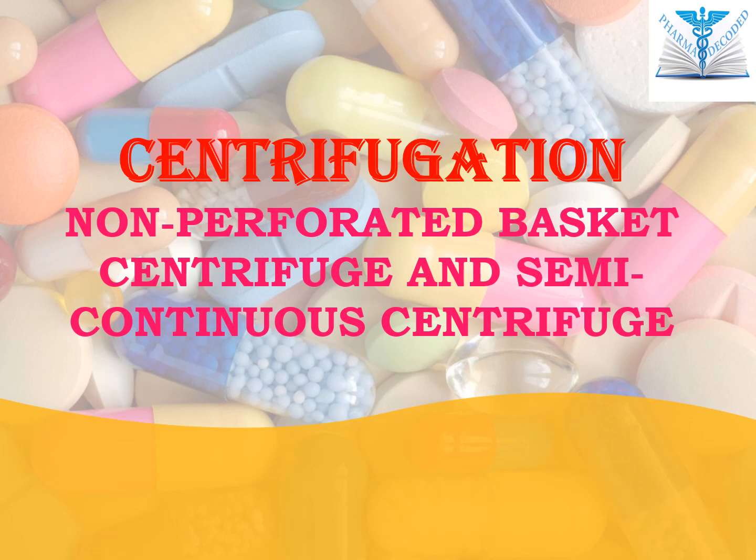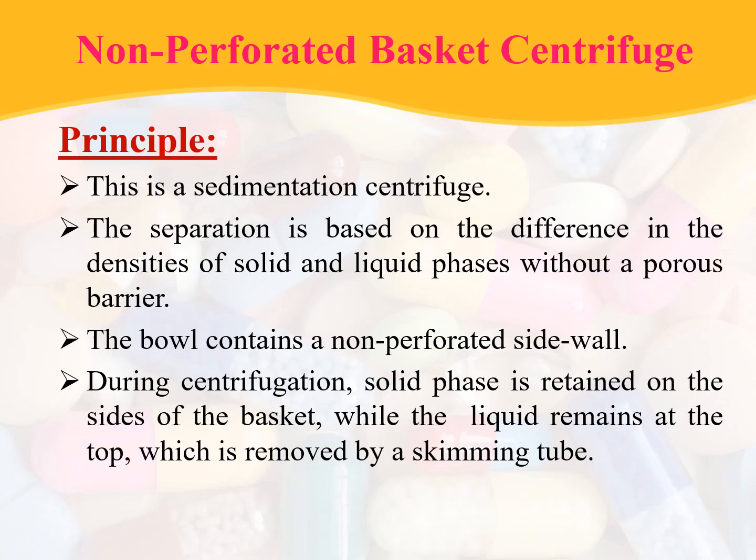In the current session we will be discussing non-perforated basket centrifuge and semi-continuous centrifuge. First, coming to the non-perforated basket centrifuge — its principle: this is a sedimentation centrifuge and the separation is based upon the difference in densities of solid and liquid phases without a porous barrier.